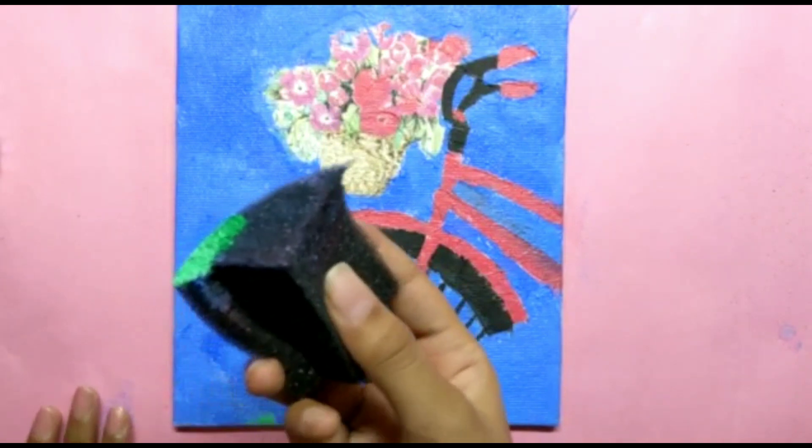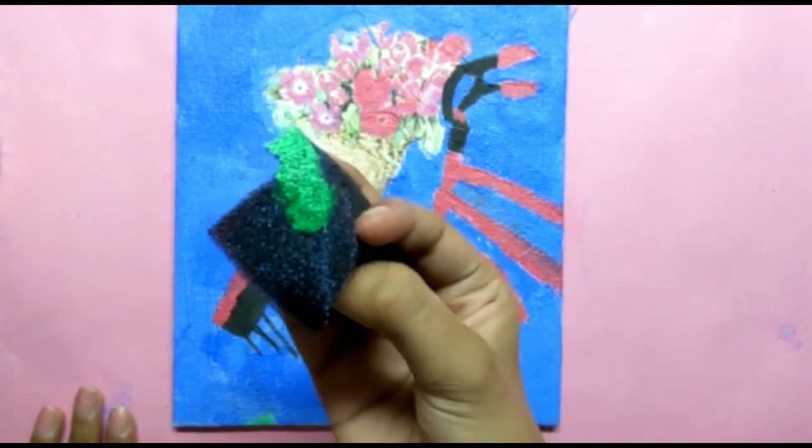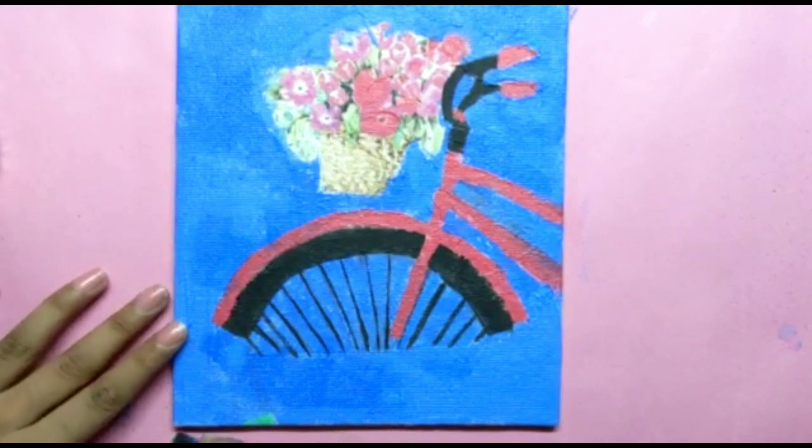Similarly, I'll do this with the whole cycle. Now using a green color, I'll make grass on the bottom like this.